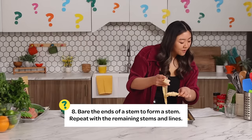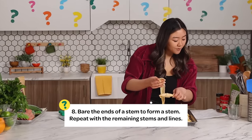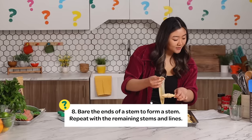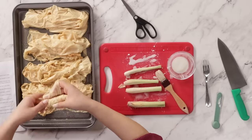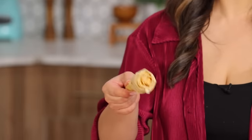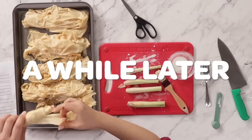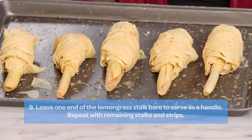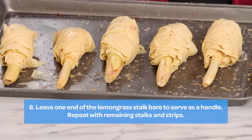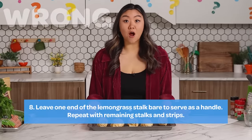Katie is so gracious. Step number eight: bare the ends of a stem to form a stem. Repeat with the remaining stems and lines. Lines! I think I'm just going to continue doing this until all five are complete. I've finished my first one. I'm trying to make them look a little bit like chicken drumsticks. This will be a while. Look at my little soy babies — I think they look pretty cute. If I went the wrong way, I'm like wrong, wrong, wrong.